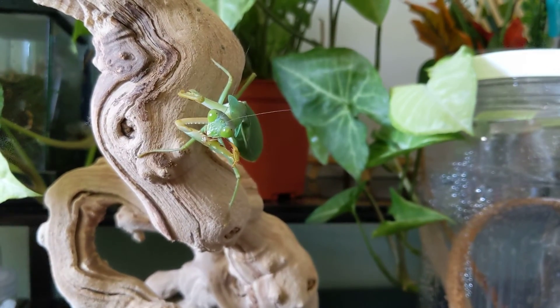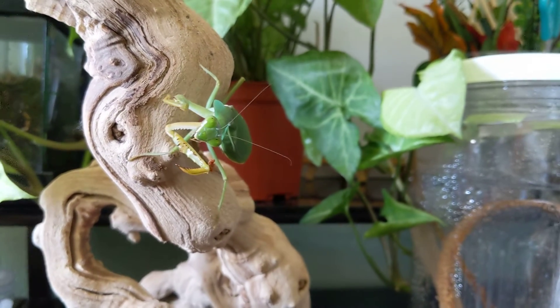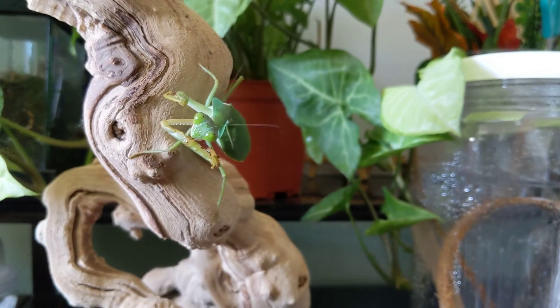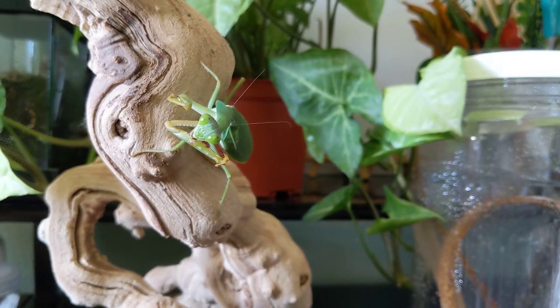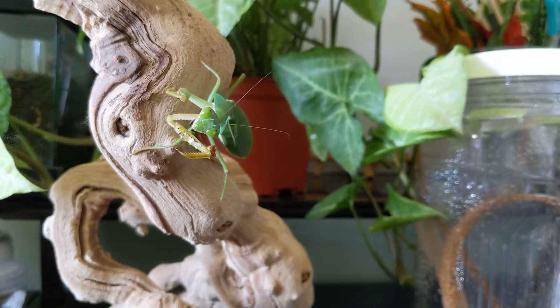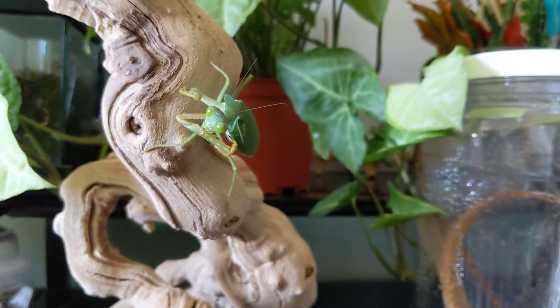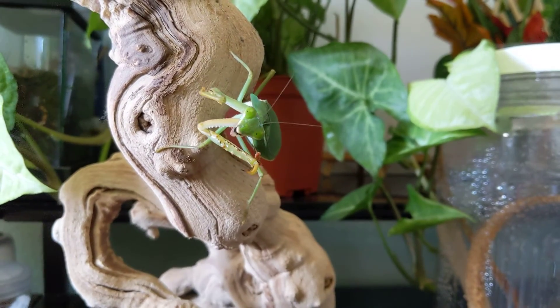We're going to say goodbye here to Ms. Basalis — she doesn't have a name. Maybe you guys can name her — just write in the comments and suggest a name. Alright, I will see you next time. Bye!